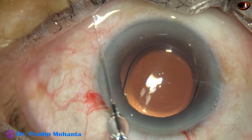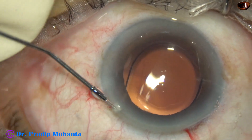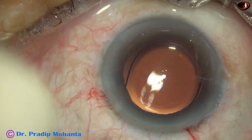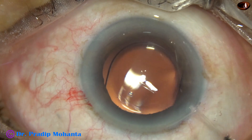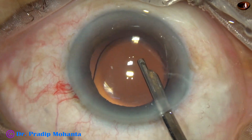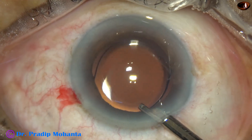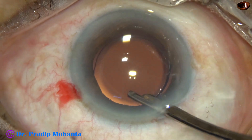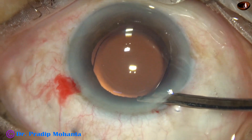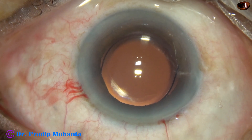The side port is closed by stromal hydration. I always do a final lavage and form the anterior chamber nicely by the Simcoe. Integrity of the wound is checked and the case is concluded.